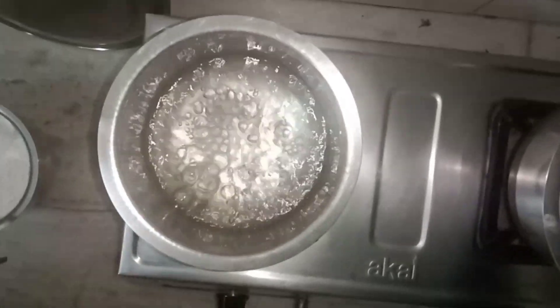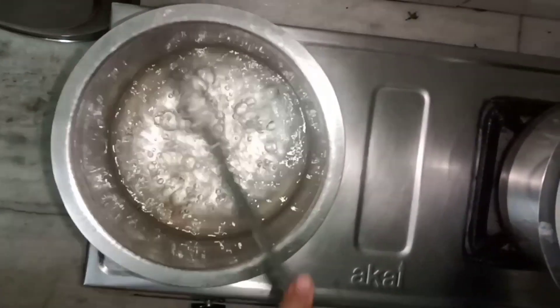We will dry it a little more. We do this in the water with oil. We will wash in the top and dry a little more.